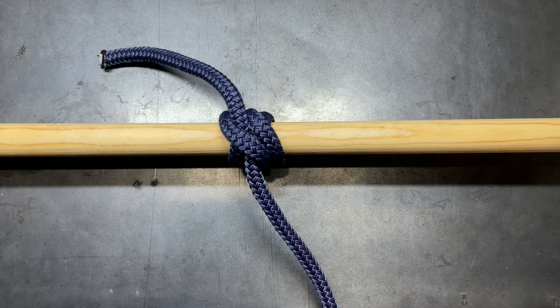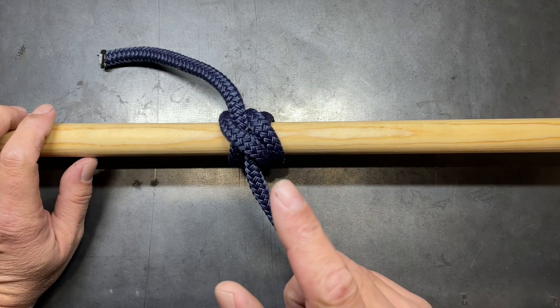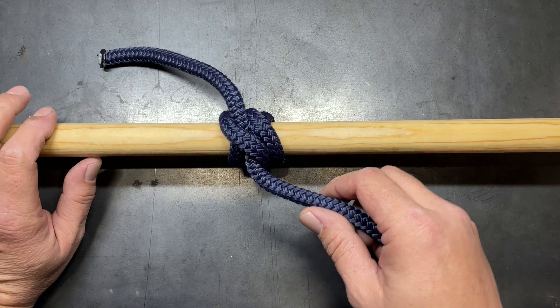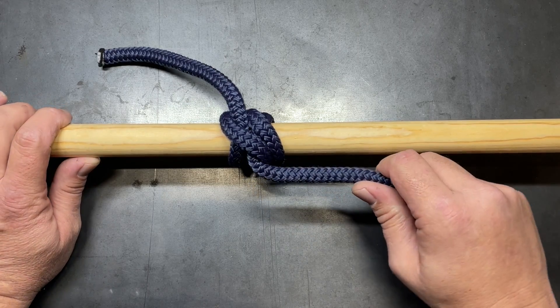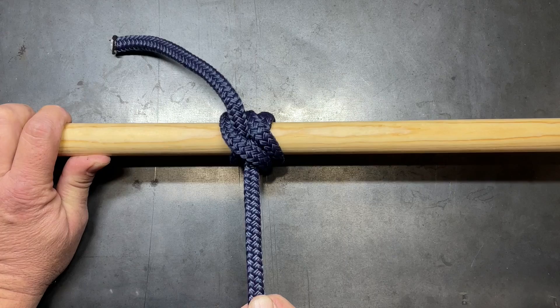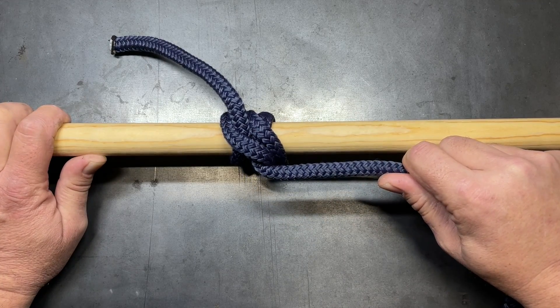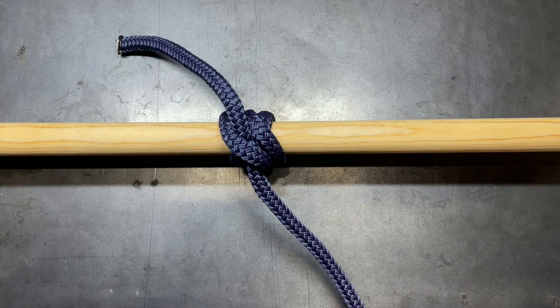Today I'm going to show you how to tie the rolling hitch and also some of its practical applications in the construction world. The purpose of a rolling hitch is that it is designed to wrap around a cylindrical object and pull in a linear direction, as opposed to pulling at a 90 degree angle. It's designed to pull in this direction, and that's what gives it the strength that keeps it from slipping.